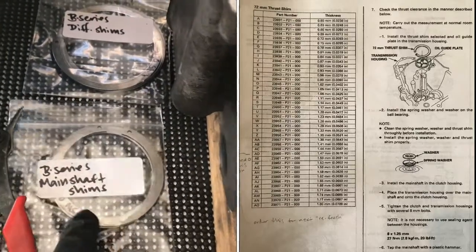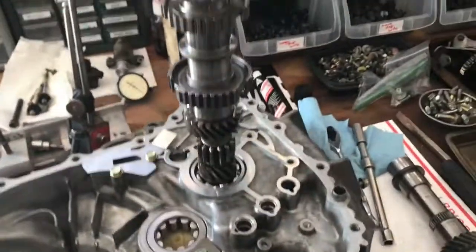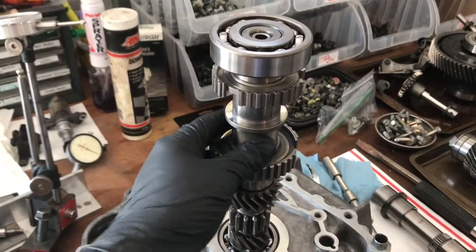If you do need other shims, make sure you buy some. I have several shims here. Also make sure you have one of these shim removal tools, because if you don't it's damn near impossible to take the shim out.